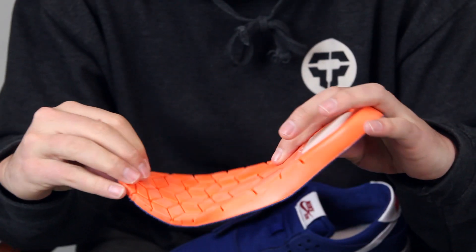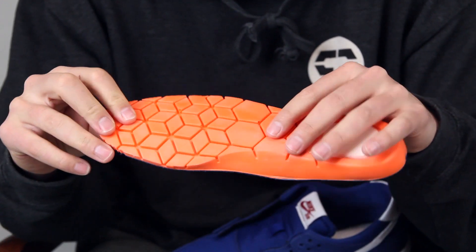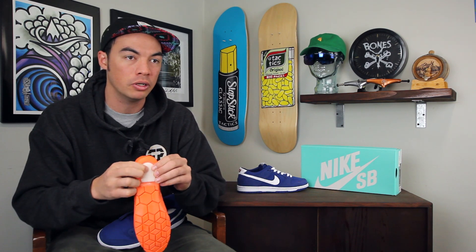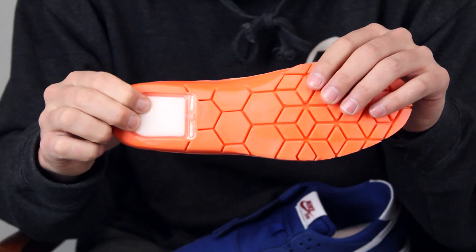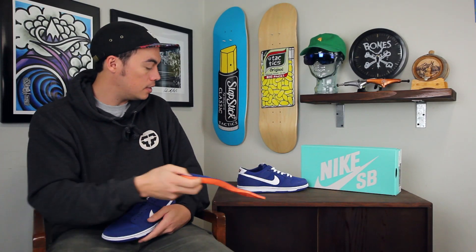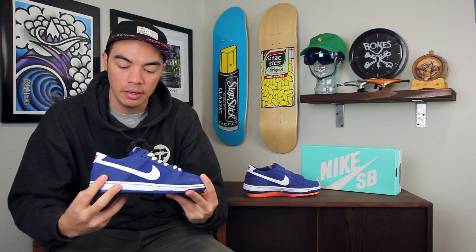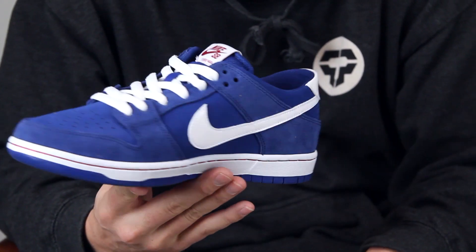And then your removable sock liner is skate-specific — as you can see, it's got the grooves kind of like the Free system, which just allows for articulation, so a better forming sock liner. And then you've still got your Zoom Air unit in the heel. That's it — a slimmed-down Dunk built for the IW, now available at tactics.com.